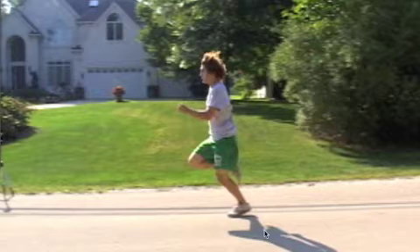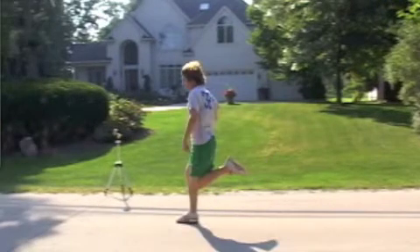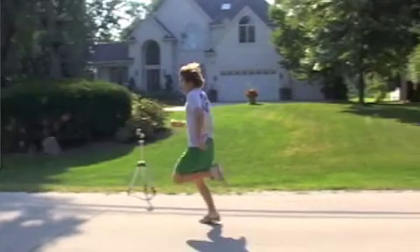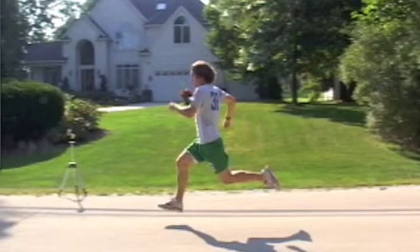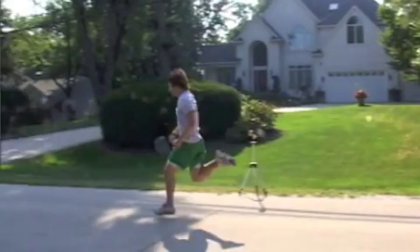He's bringing his arm forward in an attempt to help propel himself forward. Also worth noting: if we examine his stride length right versus left, his right stride length is shorter than his left-sided stride length.